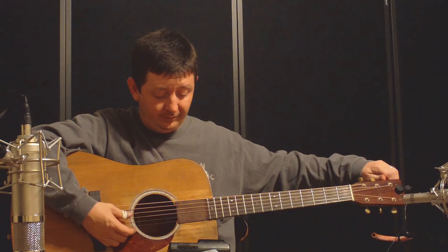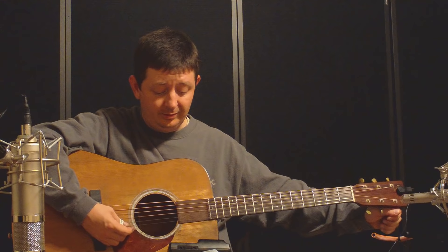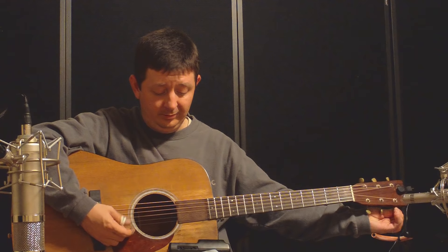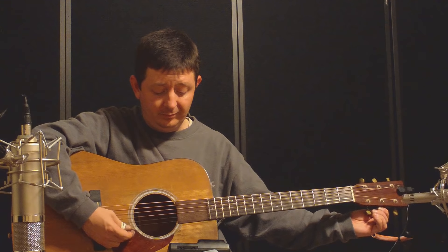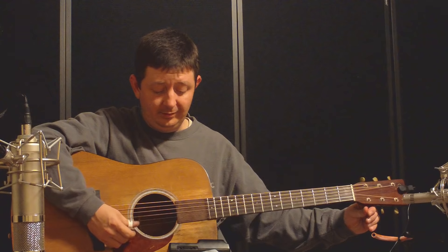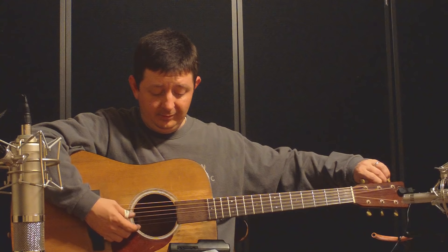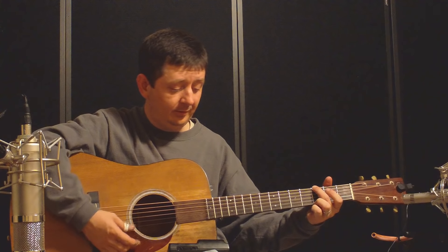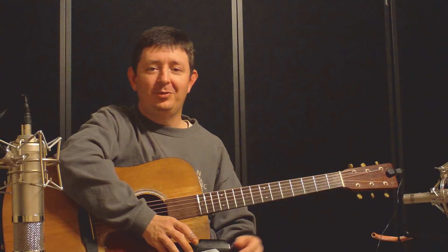D string. G. B. E. A. And E. Sure sounds a lot better than it did when we started.